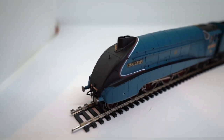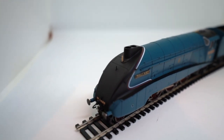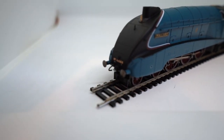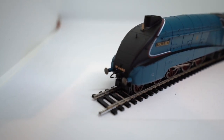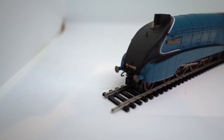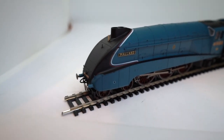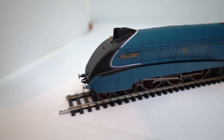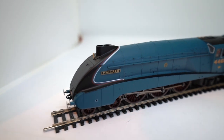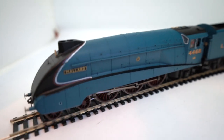If we have a look at the engine starting from the front and working our way back, we've obviously got the streamlined front with the smokebox. Up at the top there's a whistle in front of the double chimney. Working our way down to the buffer area, we've got the number 4468, some buffer detail with the pipes, vacuum pipes and coupling, and two sprung buffers. Moving along we've got the black section at the front, and the nameplate Mallard, which is a separately fitted etched nameplate — a nice touch as you don't have to add it on yourself.